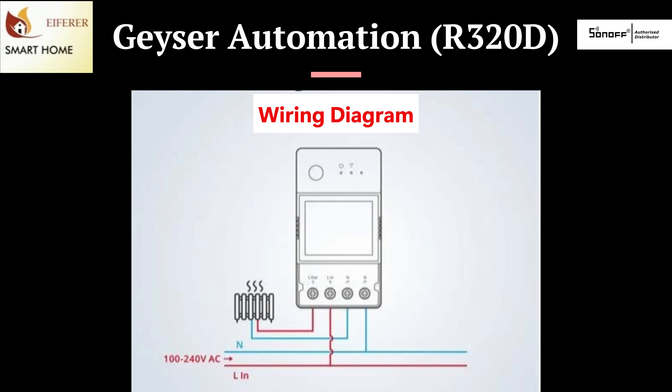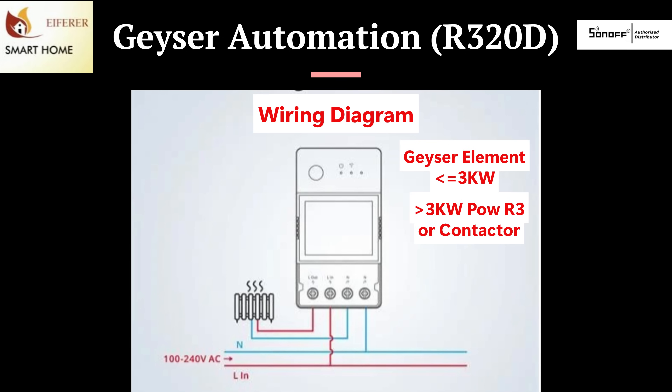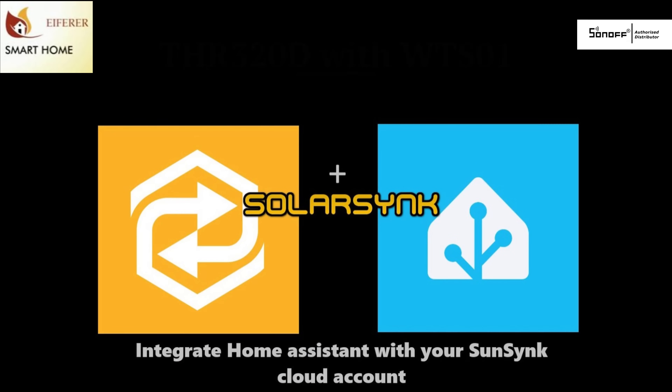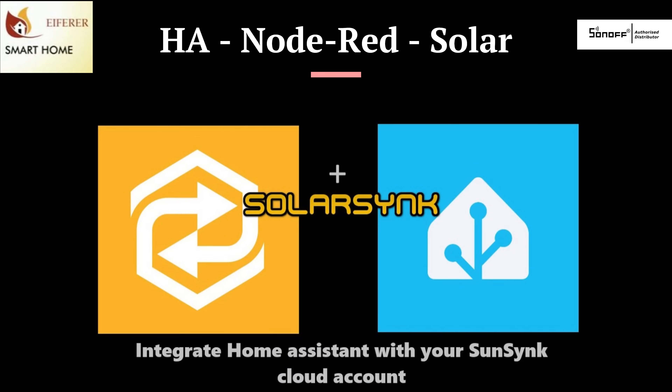Use a 20-amp rated R320D to control and monitor your geyser. The geyser must be 3kW or smaller. If it is larger than this, you're going to have to consider the Power R3 or installing a contactor. Set schedules, track daily usage, and even power off remotely if you're away. Combine it with temperature sensors in eWeLink scenes, or using Home Assistant and Node-RED to integrate it with your solar system for intelligent heating.